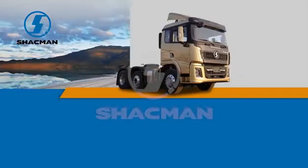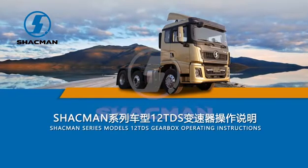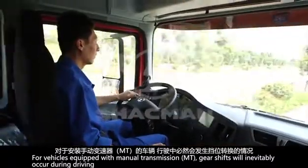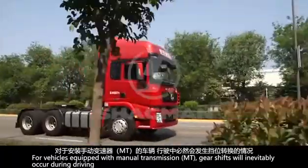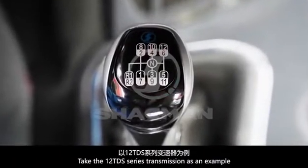Shackman Series models 12TDS Gearbox Operating Instructions. For vehicles equipped with manual transmission, gear shifts will inevitably occur during driving. Take the 12TDS series transmission as an example.